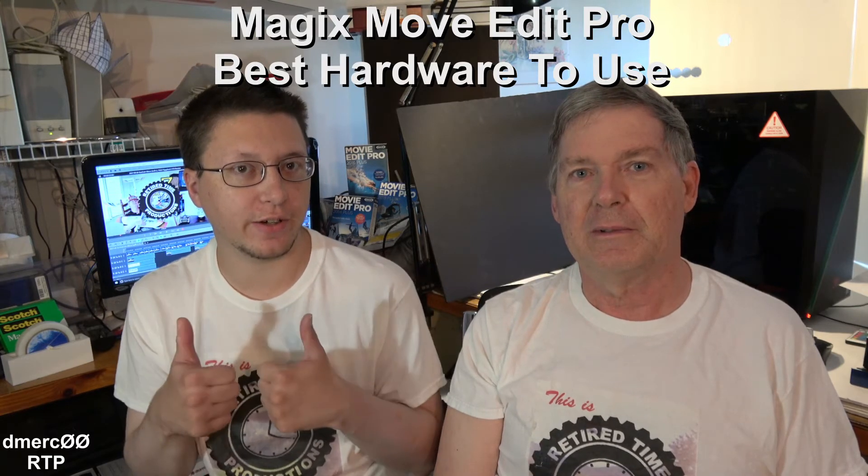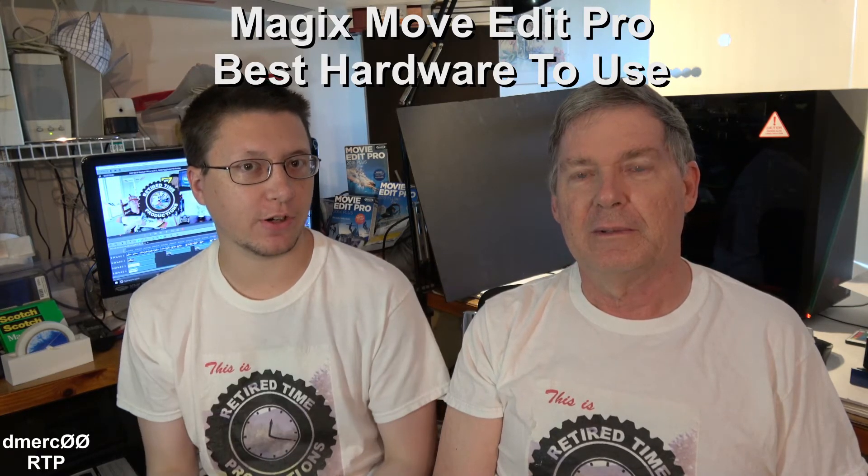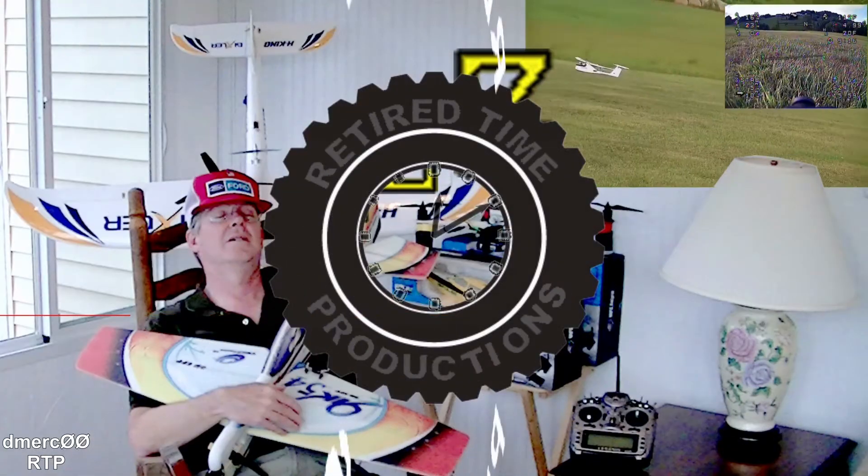We prefer NVIDIA for the graphics card, by the way. Magix Movie Edit Pro only works on PCs — it doesn't work on Macs. So that's why we bought a PC and populated it with parts for a PC. So here's John and he's going to talk about the parts in the box.